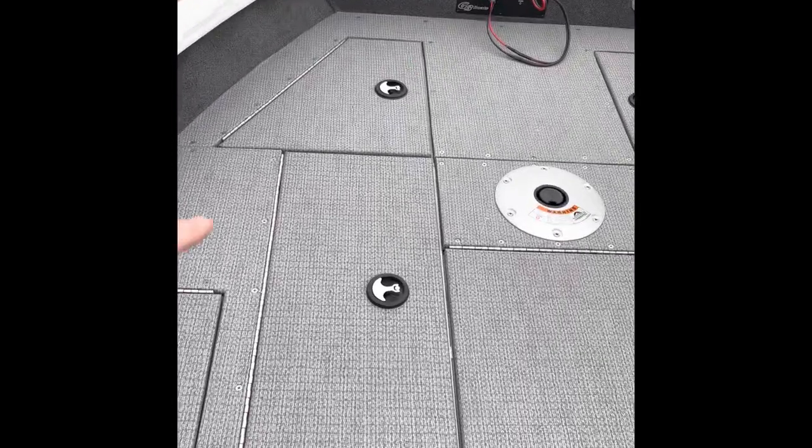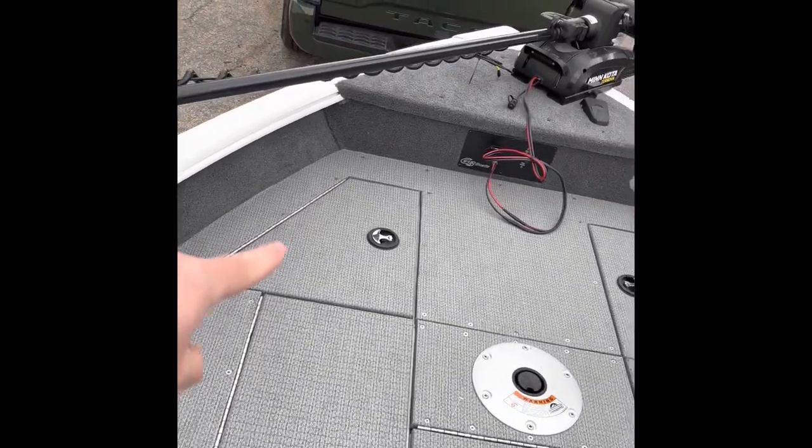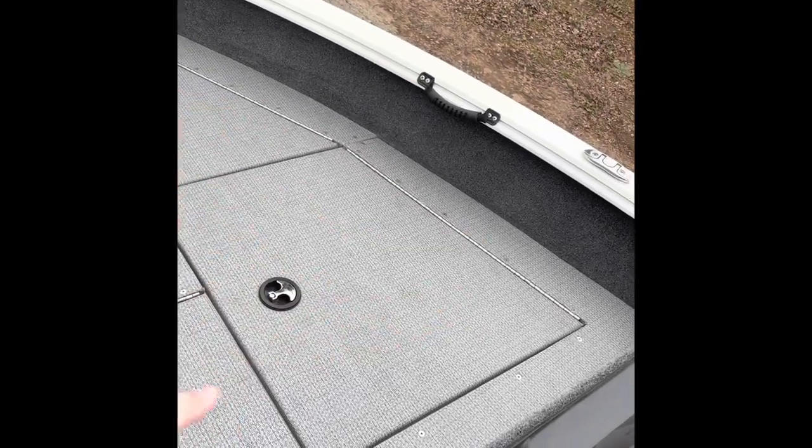In the bow there's a live well right here. This right here is for tackle trays, a little bit of dry storage in the front compartments, and then a big dry storage piece right here.